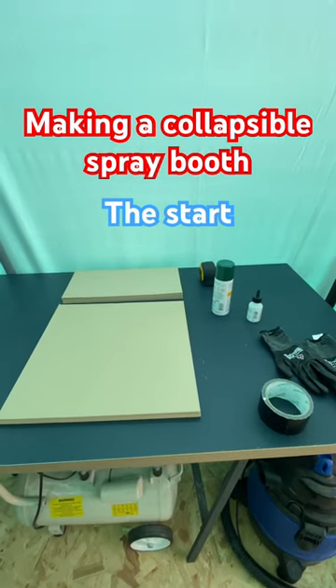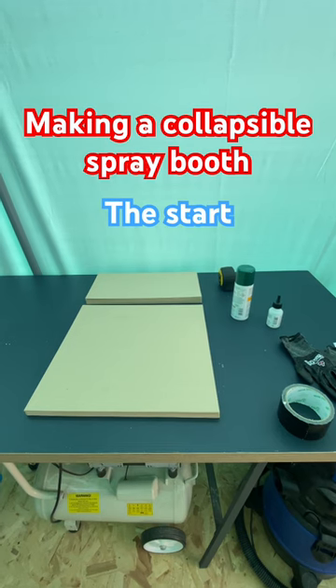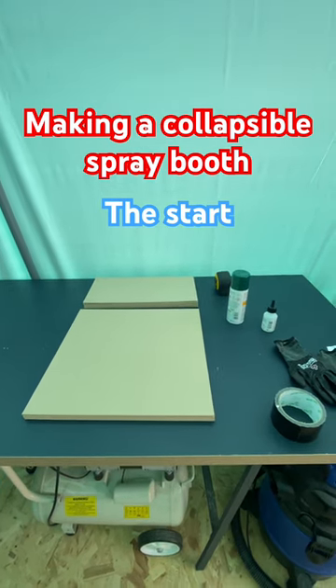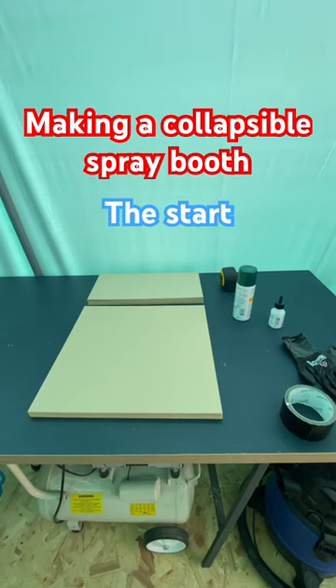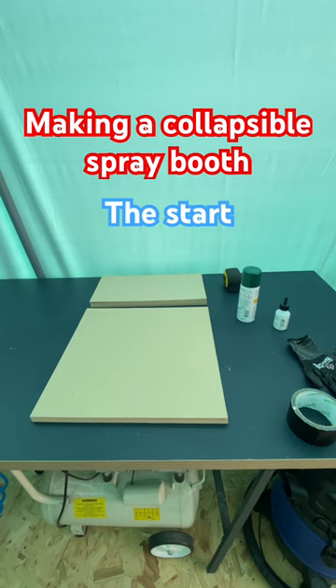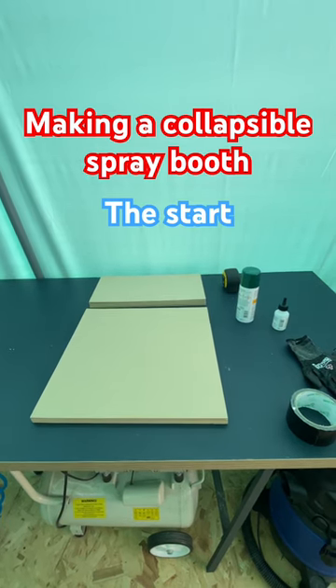I need a spray booth, but I don't have enough room to have one up permanently, so I'm going to try and make, out of 3mm MDF, a fold down collapsible spray booth.